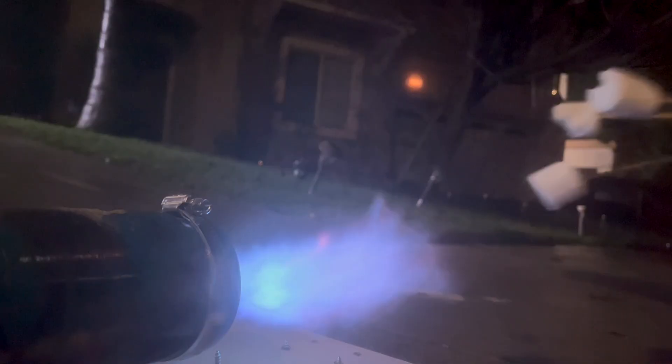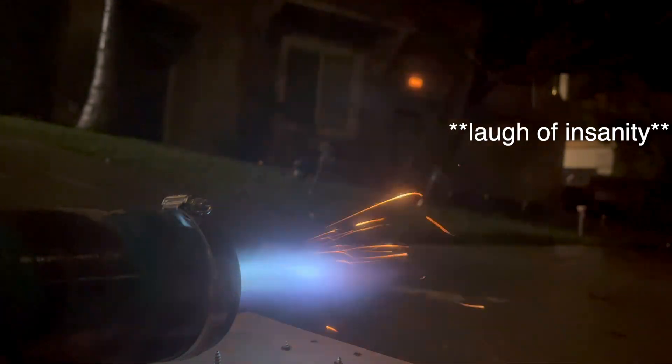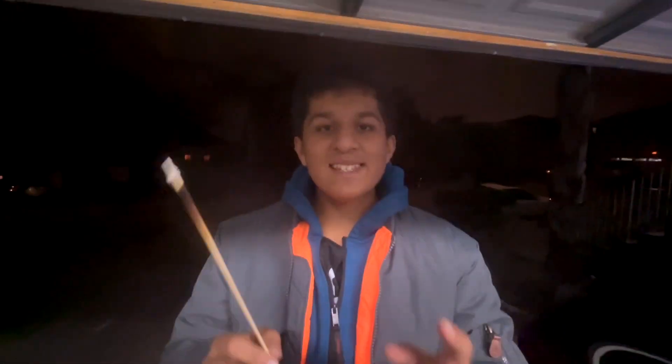What do we do with a jet engine? We roast marshmallows. Not just any marshmallows — Jet Puffs! It's good, but only the outside layer is actually roasted.